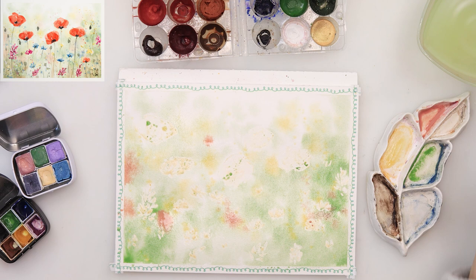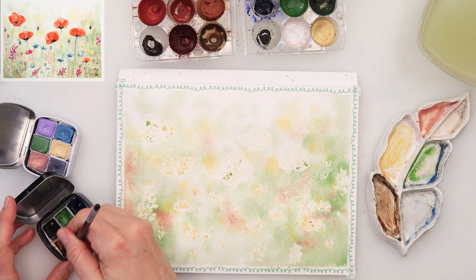I left those white spots and added a little bit of pink, stippling in with the tip of my brush. This time I'm using a slightly smaller brush because I want the marks to be a little smaller, and I also want a little bit less water in my brush.